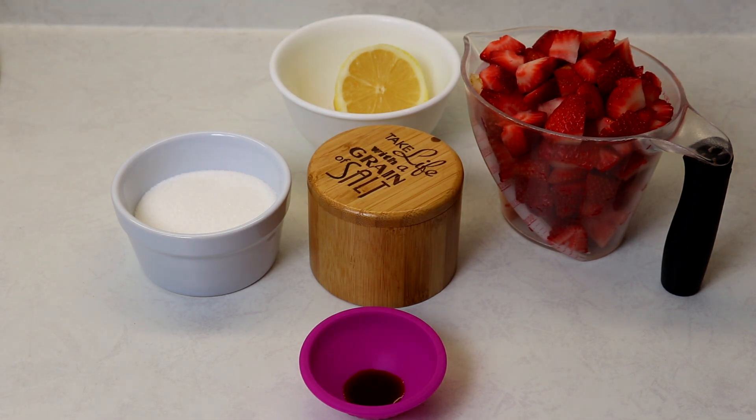It is definitely great on ice cream, cheesecakes, trifles — you can use it on angel food cake, pancakes, waffles, so many things. It keeps well in the fridge for seven days and it's just great and so simple to make.